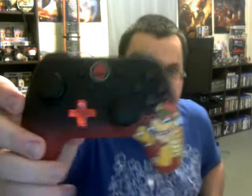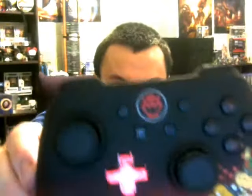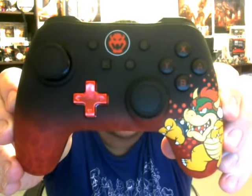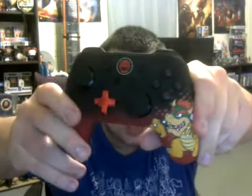Here's the Bowser one right here. There aren't really any interior designs like on the Yoshi controller, but if you get a closer look, you can see how the black and red merge and meld in with one another — looks really, really good. It's red; the camera was kind of making it look orange, but it's definitely a reddish color. It has the same feel as well — definitely glad to get these.